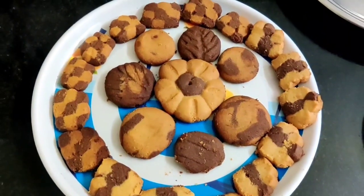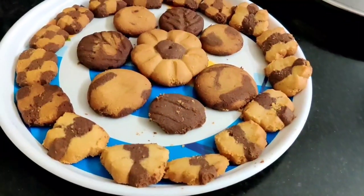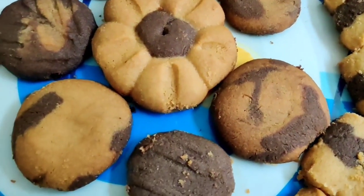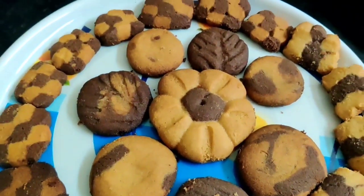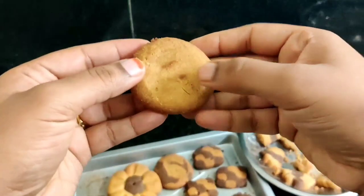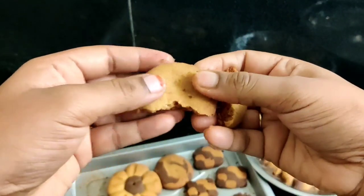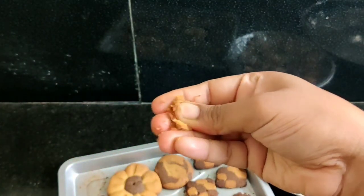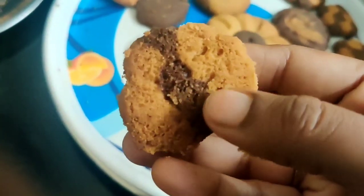We have a very healthy recipe. I will try these cookies — there is no egg. We are very healthy, and I guarantee you it is very healthy. The texture is very soft and thick. This is the best way to make the biscuits.